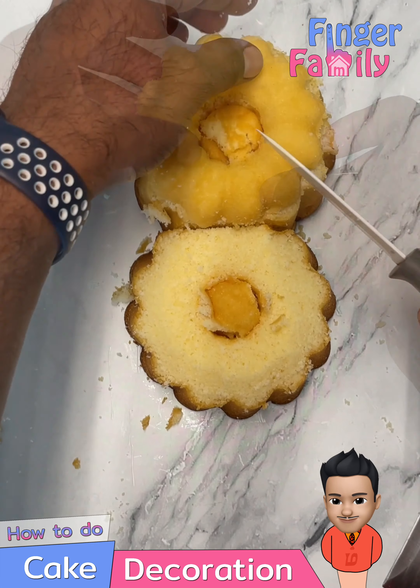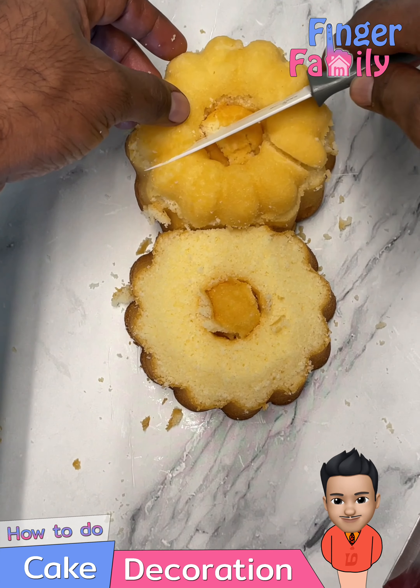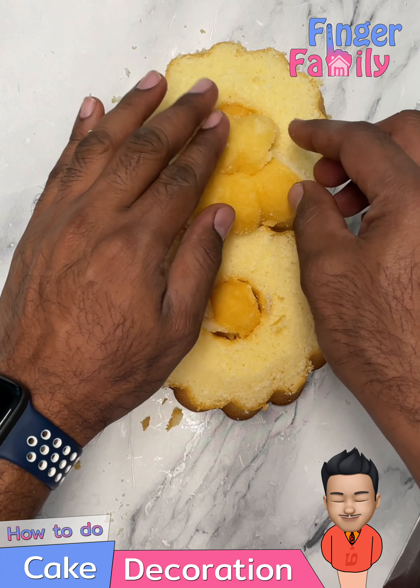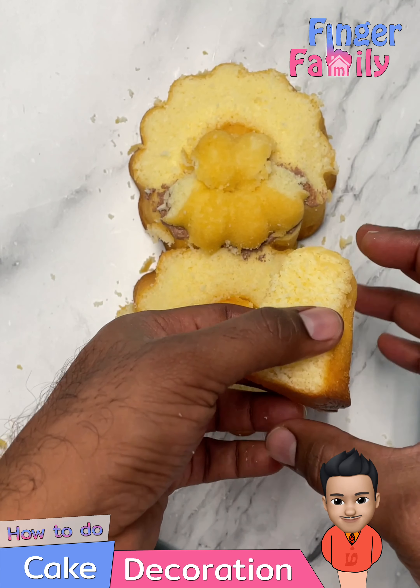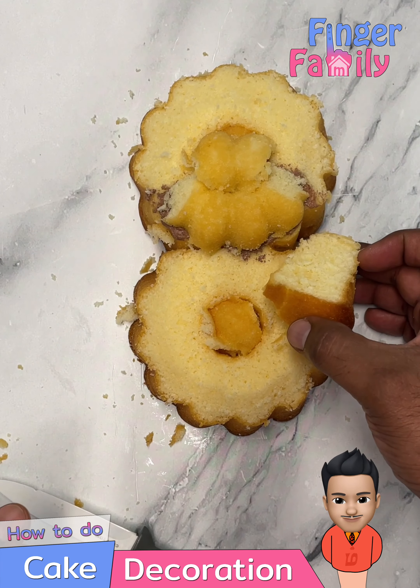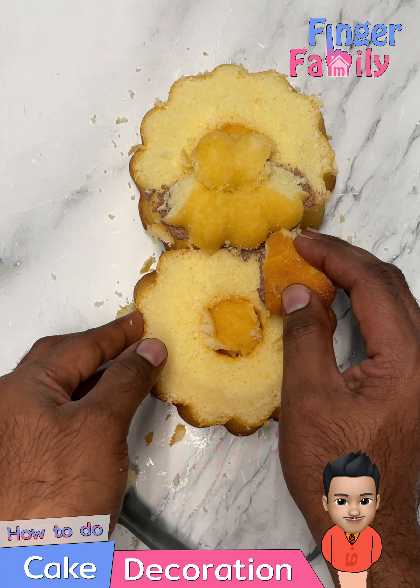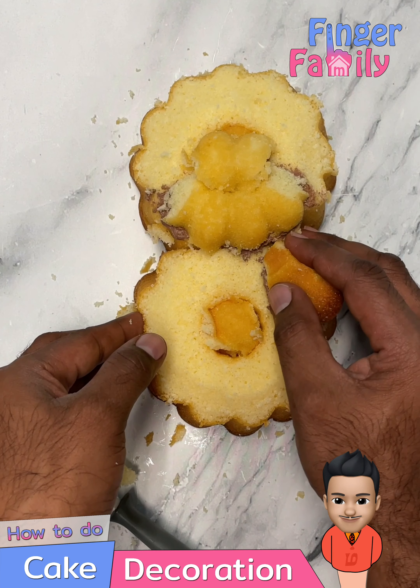Add some extra pieces to the cake to form the nose of the bear. Take one-eighth of the bundt cake and shape pieces to form the four legs of the bear and also for the ears.